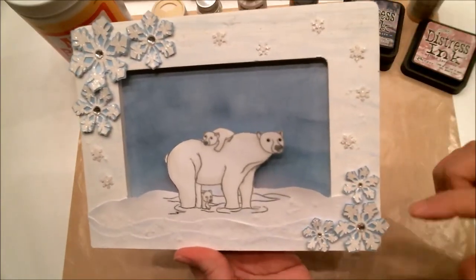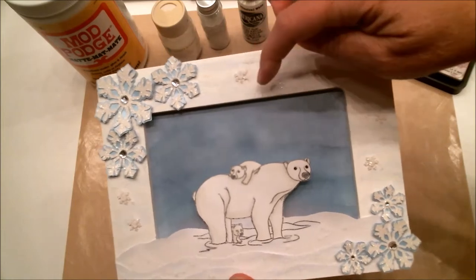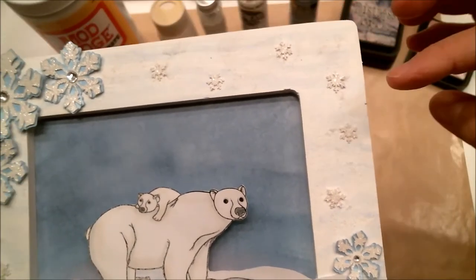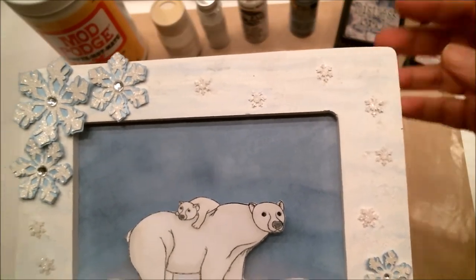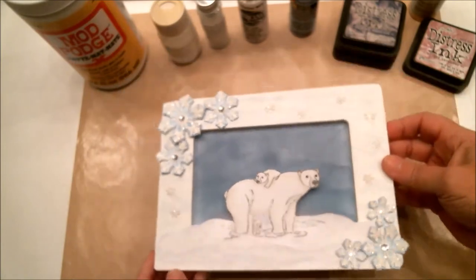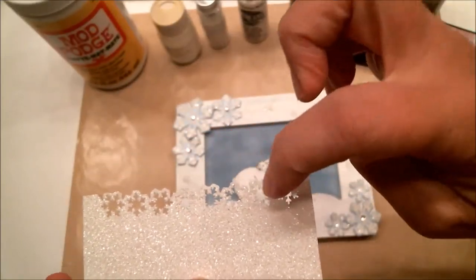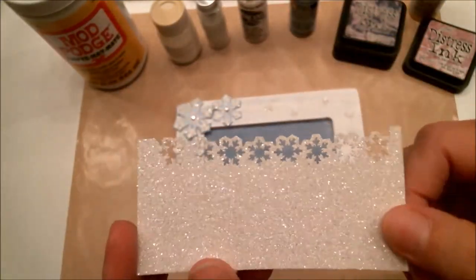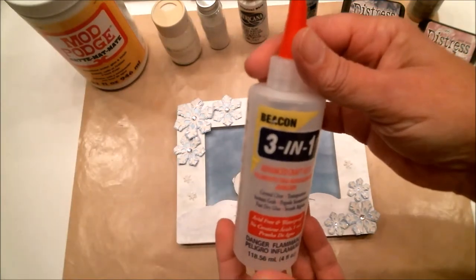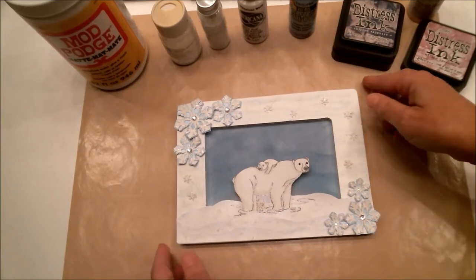The larger snowflakes were cut out with a Cricut cartridge called Winter Lace. The smaller snowflakes were cut out with a Martha Stewart edge punch — they're actually the little center pieces that you would normally throw away, but I kept them. I used my Beacon 3-in-1 glue to adhere them onto the frame.